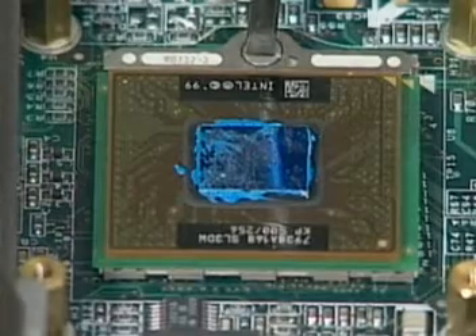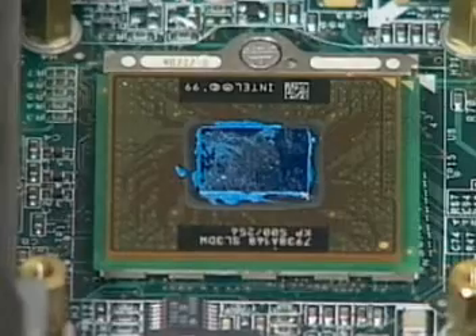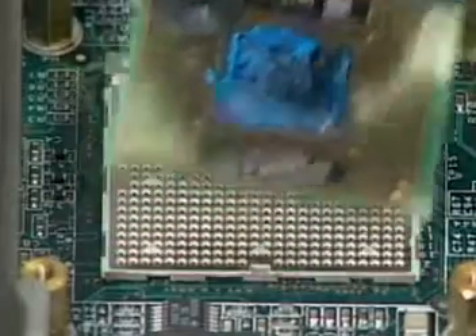First, for the Molex socket, turn the non-removable screw here 180 degrees counterclockwise to loosen the CPU. Now squeeze the vacuum handling pump and use it to lift the CPU away.